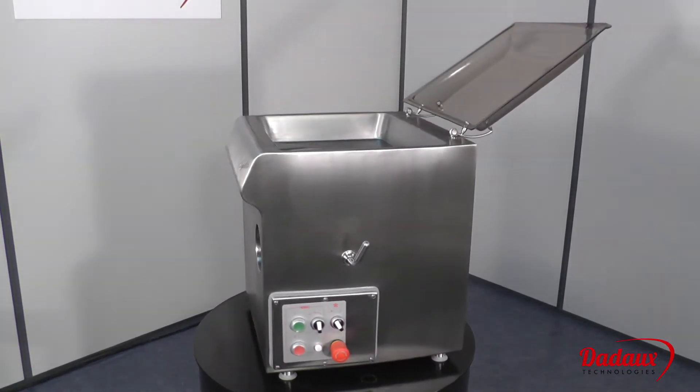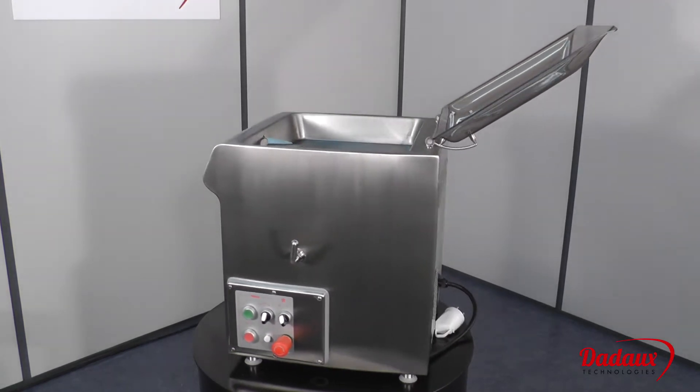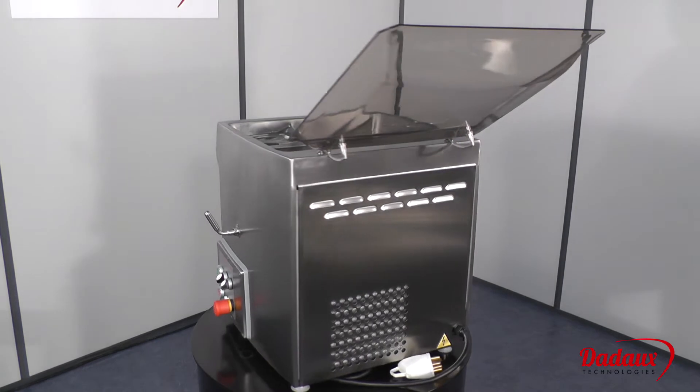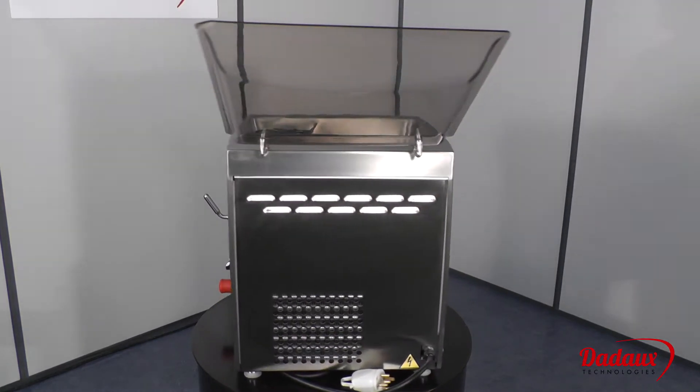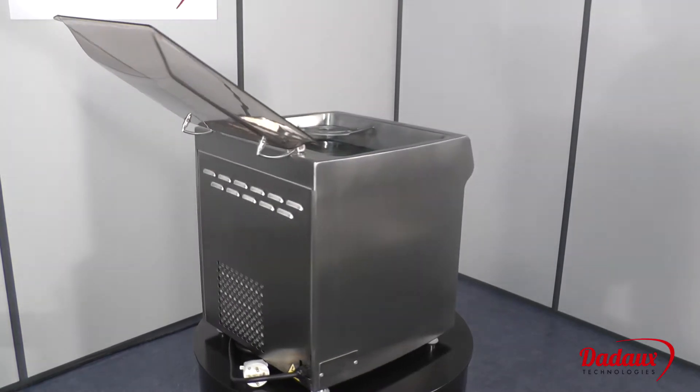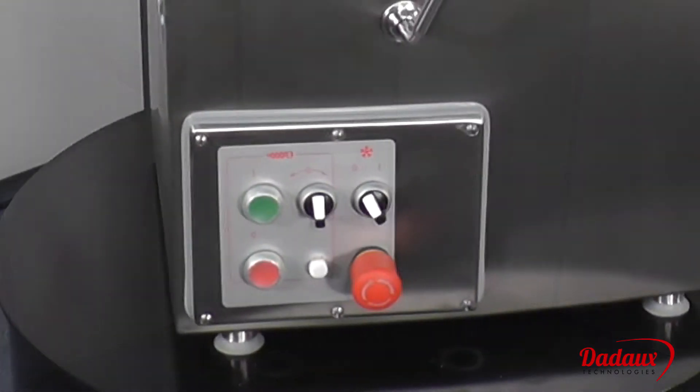We designed a Cryolite refrigerated mincer for customers with a large throughput of minced meat, frequently several kilos in one operation. The machine is available as a 98 mm ANGA system or Enterprise 32 system, and is equipped with a powerful 3 horsepower motor.